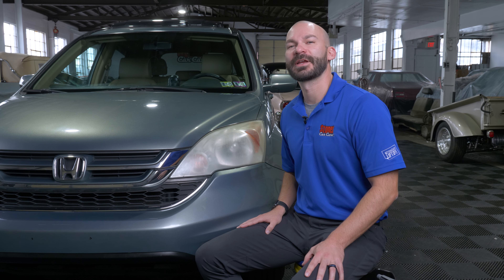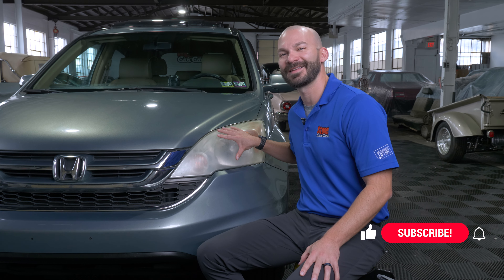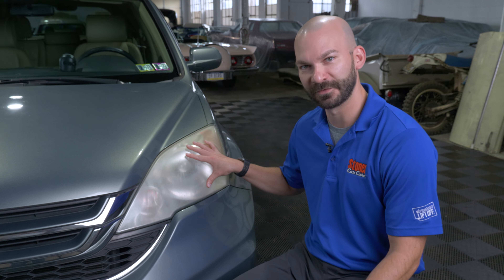What's up everybody? JC with Stoner Car Care. This week we are talking about permanently restoring oxidized and faded headlights. Make sure you like and subscribe for more videos. Before we get to fixing and clarifying these headlights, let's talk about why they're happening and why they're getting foggy.